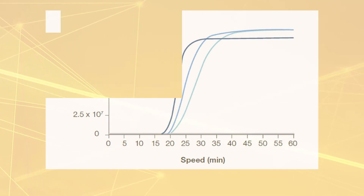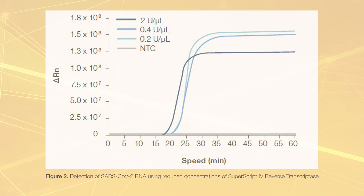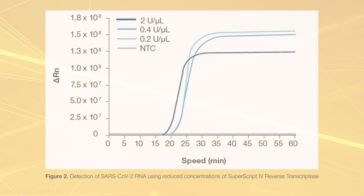To further validate the optimization of the RT-LAMP protocol, we tested several SuperScript 4 reverse transcriptase concentrations. Reducing the final concentration from 2 units per microliter to 0.2 units per microliter, or 5 units per reaction, had little effect on detection time. Lowering the concentration of reverse transcriptase decreases the risk of detecting a nonspecific amplification signal.